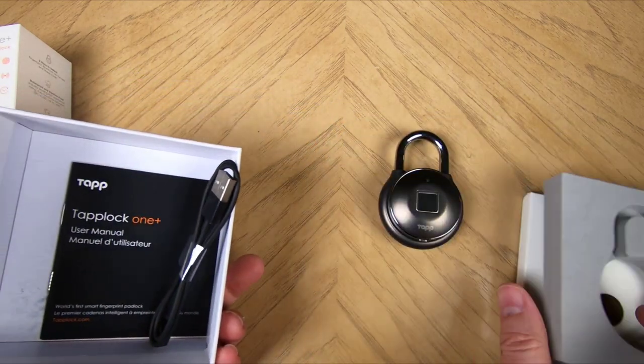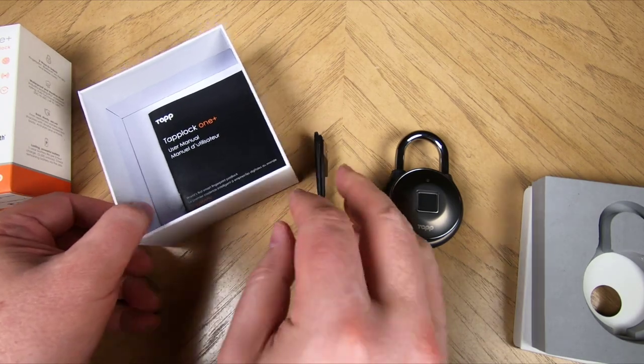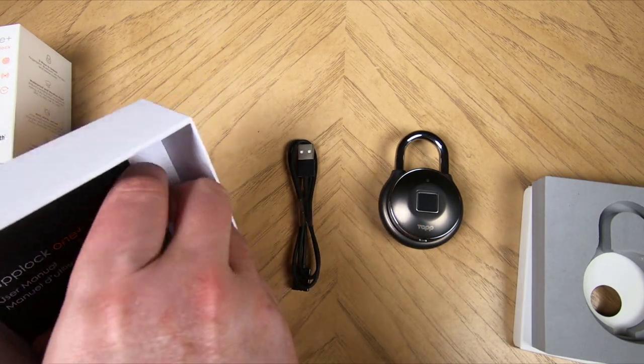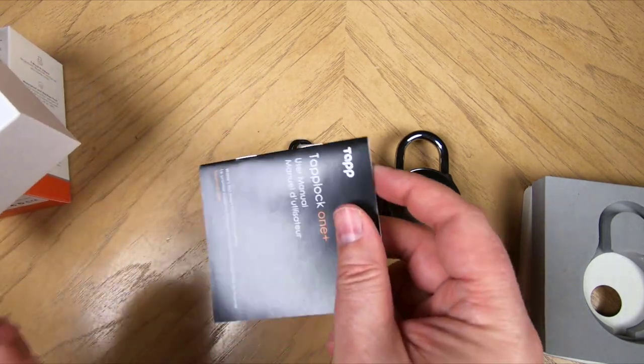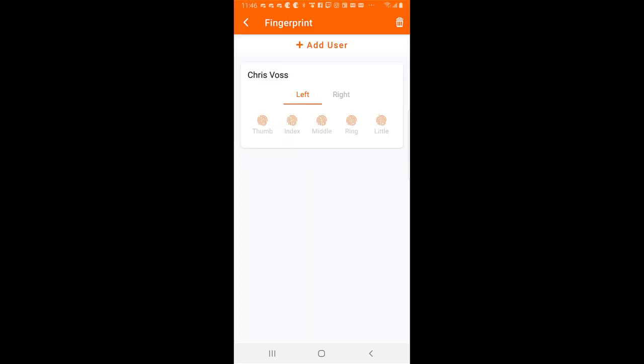What's interesting about this thing is you can use a multitude of different fingerprints — your left hand, your right hand, your thumb, index, middle finger, ring finger, your pinky finger can all be used. Of course, you can unlock it and do settings and different changes, add whatever through an app you can have on your iOS or Android device.